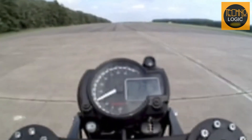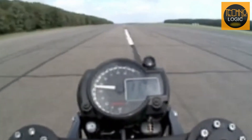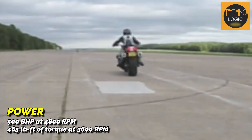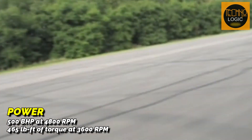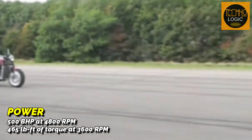The result is truly astonishing. The Millard Viper V10, with its 8,000 cc Dodge Viper V10 engine configuration, can produce 500 bhp at 4,800 RPM and 465 lb-ft of torque at 3,600 RPM.